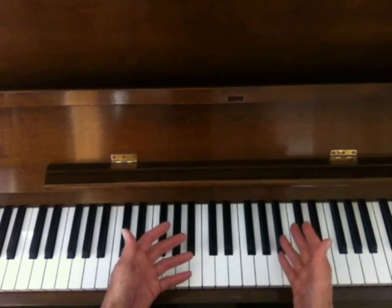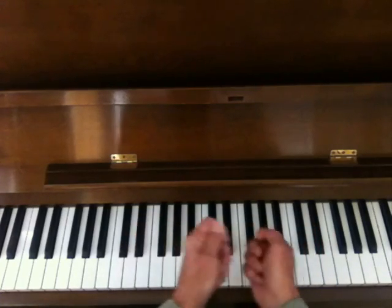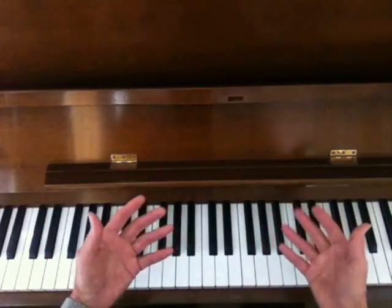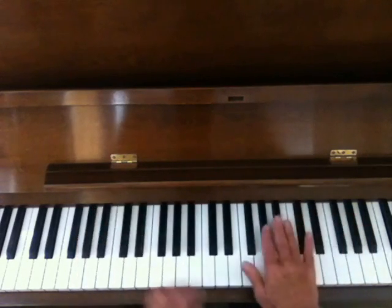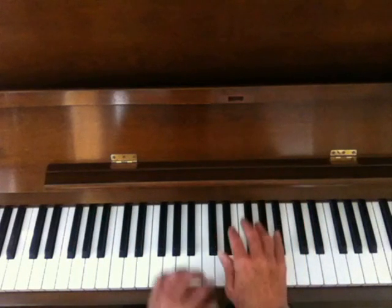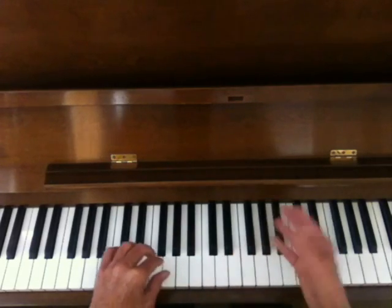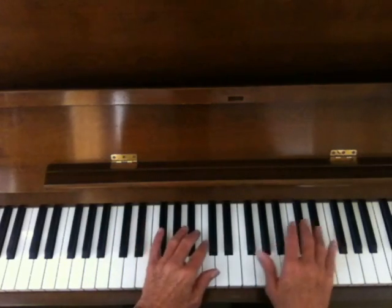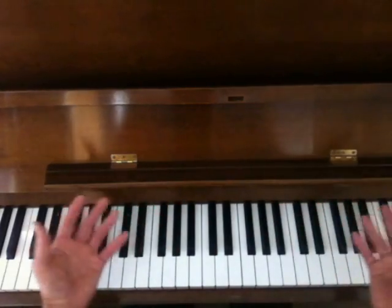I want you to approach it as if it were a wooden instrument and you have sticks in your hand and you're playing the notes like this. You don't have to think about what they are at all. See how softly you can hit the notes — any note. I'm using one hand, then the other hand. Let some space go. Hit a few notes, then let some space ring out.